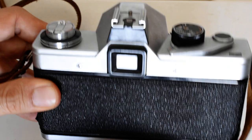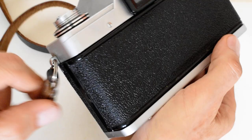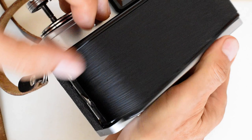So now we're going to actually load the film into the camera. The first thing we're going to do is open the back of the camera. In this camera, like many others of the period, you do this by simply pulling up on the rewind knob right here. As I pull up on the rewind knob, it will release the catches here and open up the back of the camera.